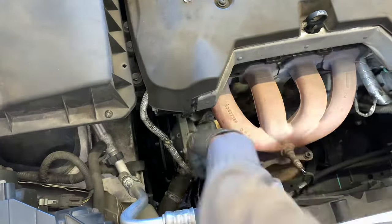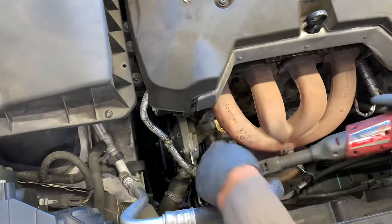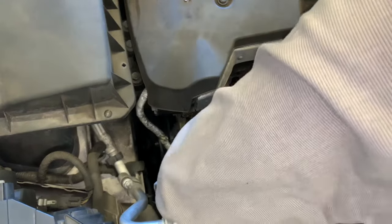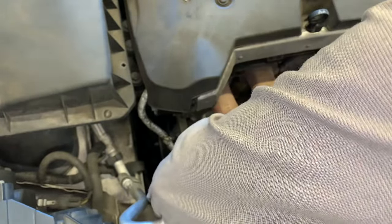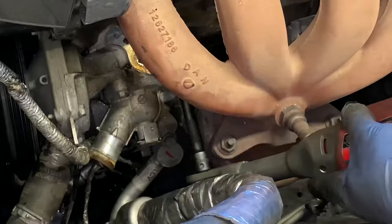Right down here is where I've got the extension and socket mounted on the lowest bolt. Using my ratchet to crack it free and run that bolt out. When you run the bolts out they're designed to stay in the housing. Take the bottom bolt out first and then get the top two out.